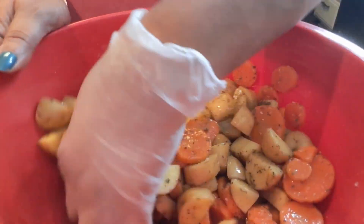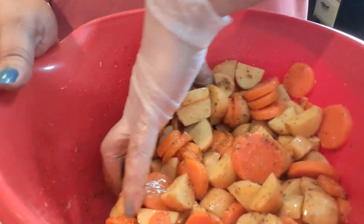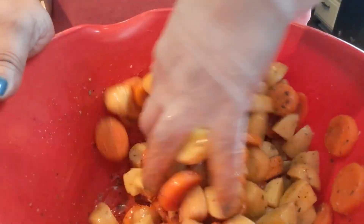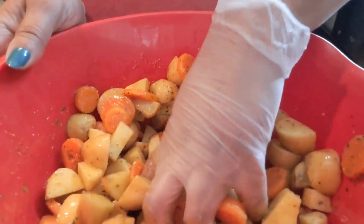Easy peasy. The only thing that's going to take a while is the cooking time. We're going to put it in the oven at 350°F and let it cook for a whole hour — it may take about an hour and 15 minutes depending on your oven, but an hour is all I need for mine.